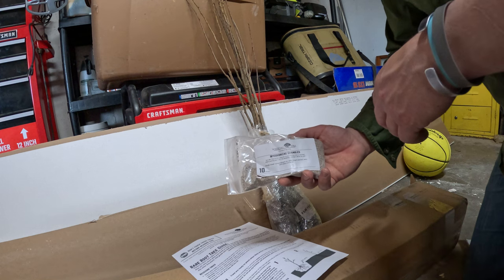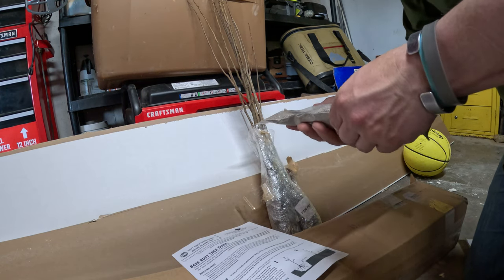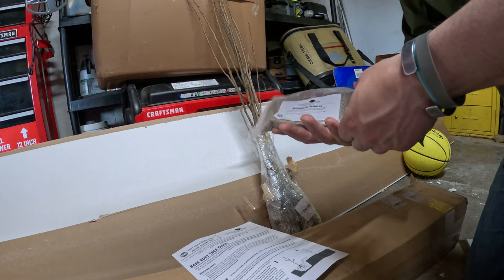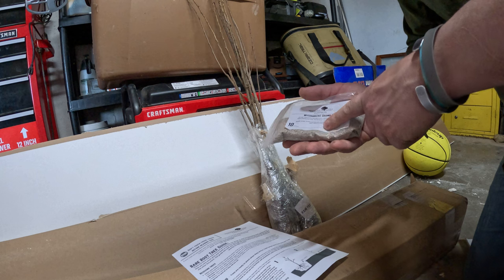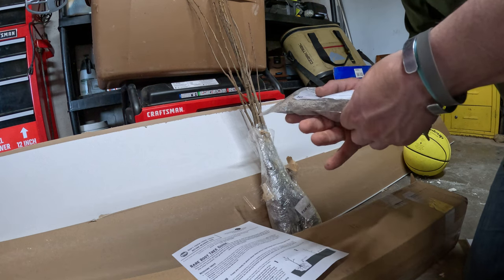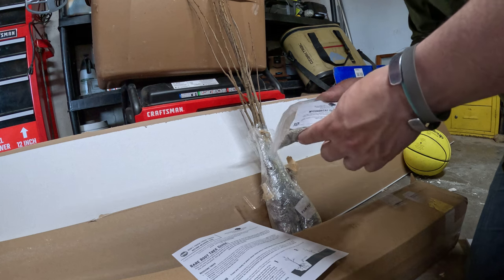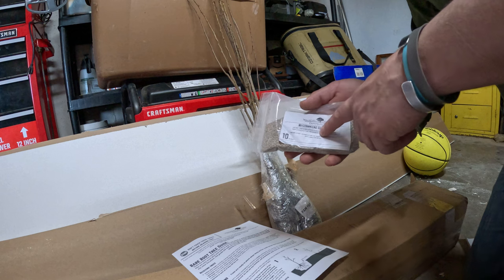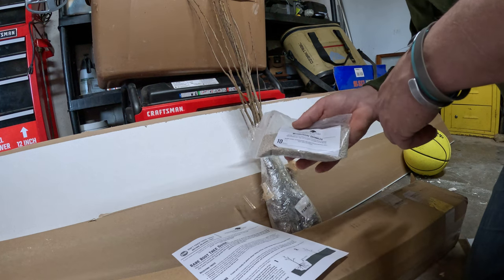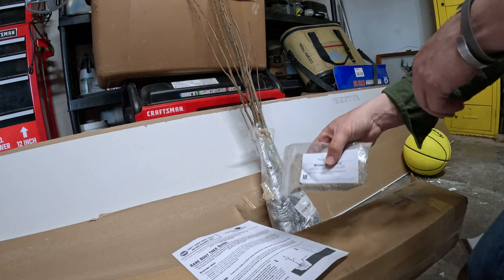So this came with the mycorrhizae granules — basically a fungus that helps trees grow. I know these were prevalent around oaks and stuff. The mycorrhizae surrounds the trees, spreads out, and helps the roots absorb nutrients — that's kind of my understanding from biology class. I'll put basically one tablespoon in each tree hole and hopefully that will give it a little boost.